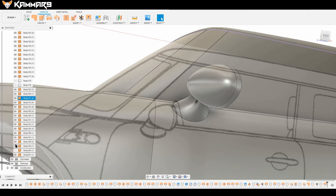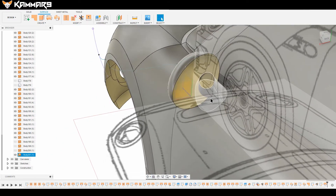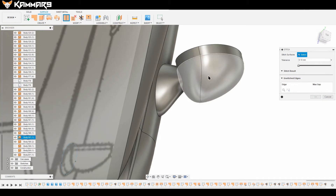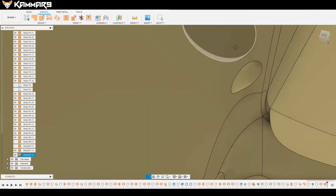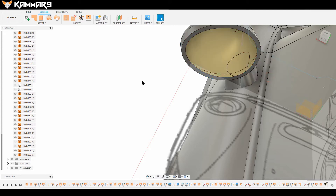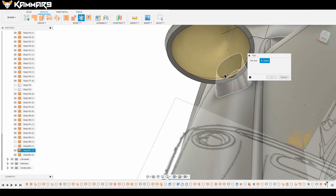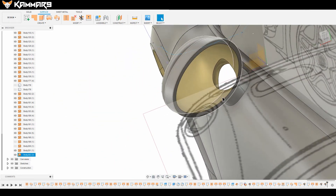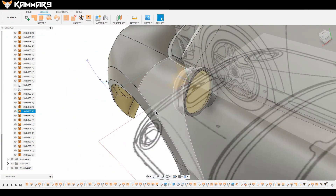Now you can show all the surfaces you hid before. I will use stitch to make only one surface here — one body. That helps me to cut the other left side. Select this one and cut it. Use the same feature, select this one, and cut this surface. As you can see it's okay. You can use stitch again to make only one part or one component.